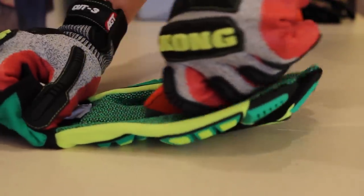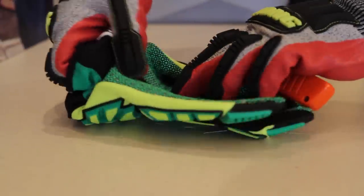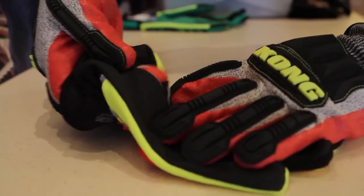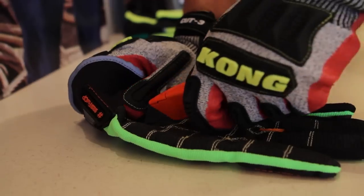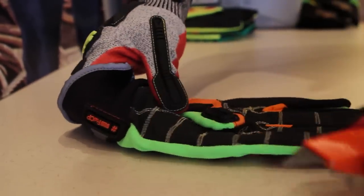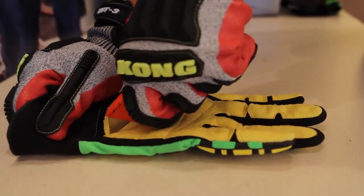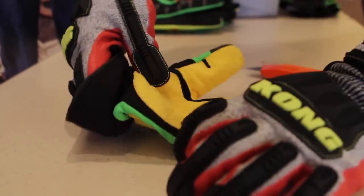We wanted to see how our gloves stacked up against other cut rated gloves in the industry. We performed some internal testing with a box cutter. As you can see, the other gloves didn't quite stand up to the test. On the other hand, the Kong cut resistant gloves performed extremely well.